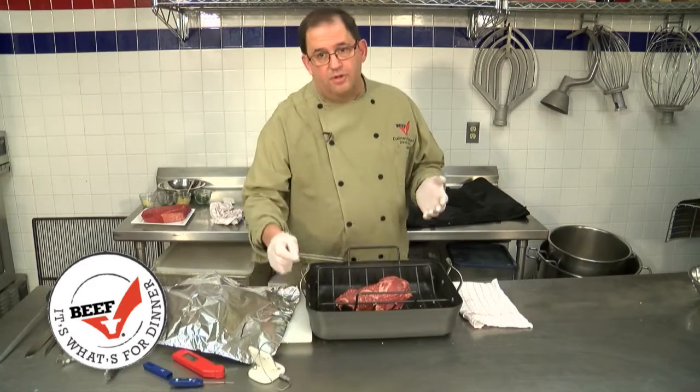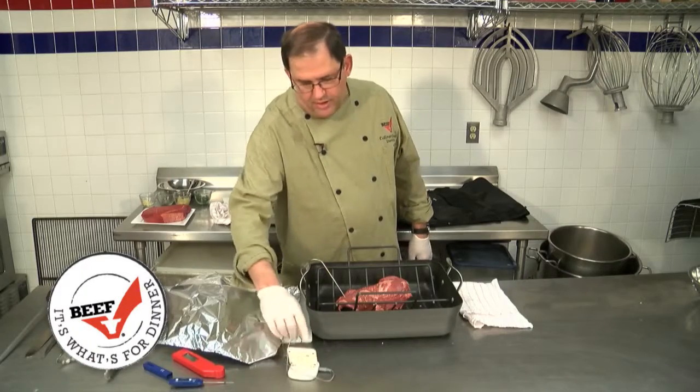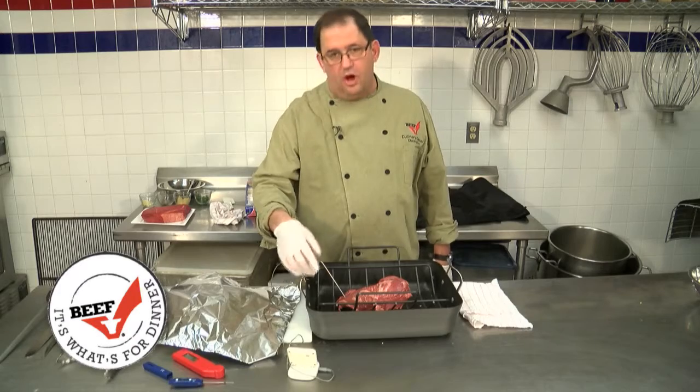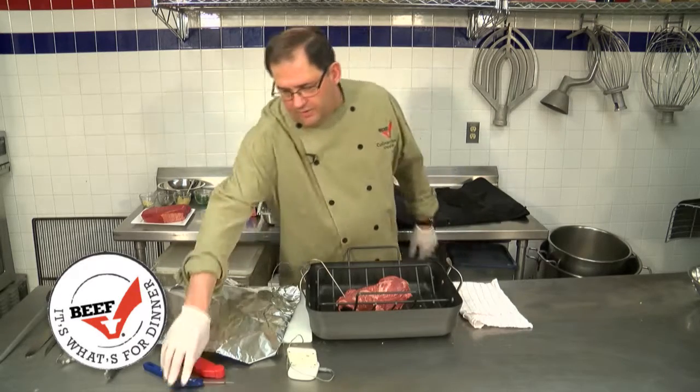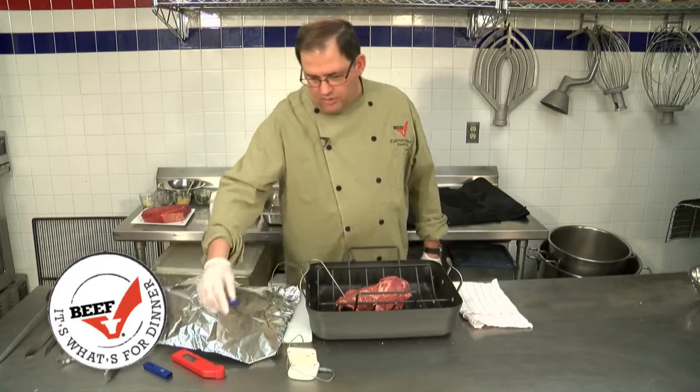The best way to determine doneness is with a thermometer. This one I like because we can stick the probe in, set it to the degree of doneness, and set an alarm, and when it's done, it'll go off. If you don't have this type of thermometer, an instant read thermometer would be just as good.